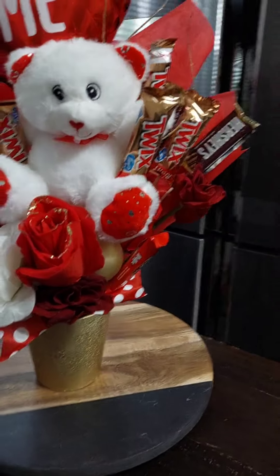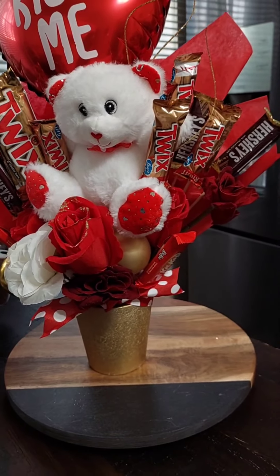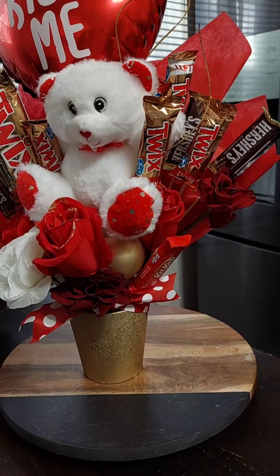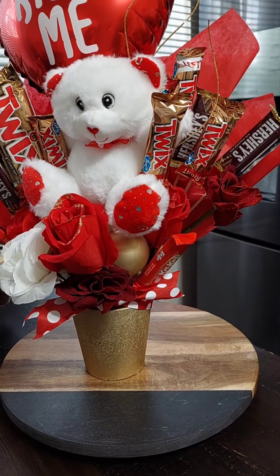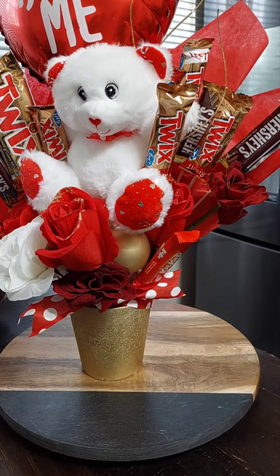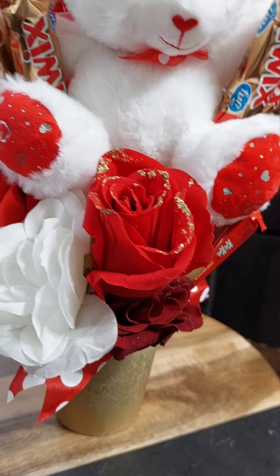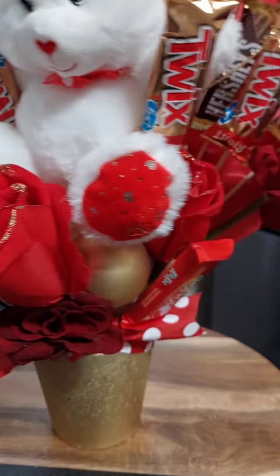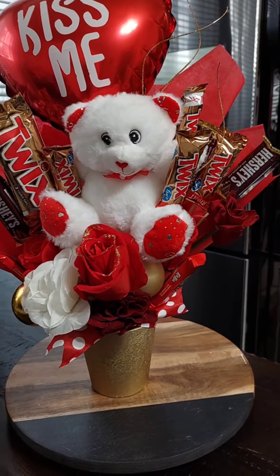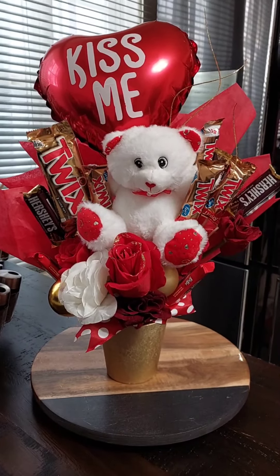What I did was I took out what I didn't want — the Christmas-related things that were stuck in the flower vase. I just took those out, added a couple more flowers, some roses, just to give it a Valentine's Day feel.